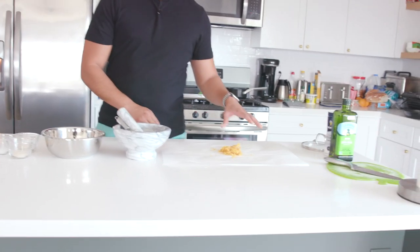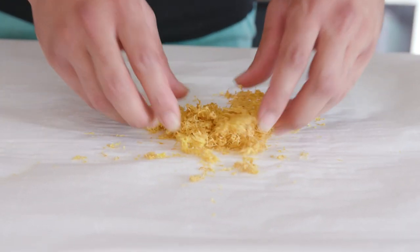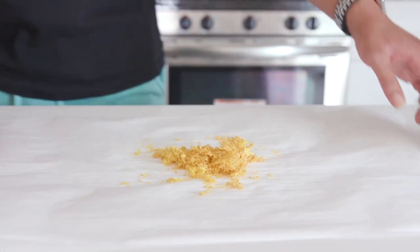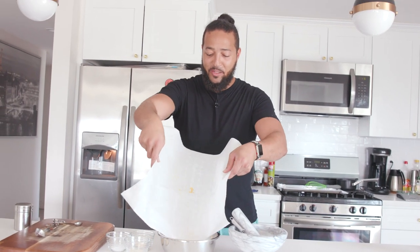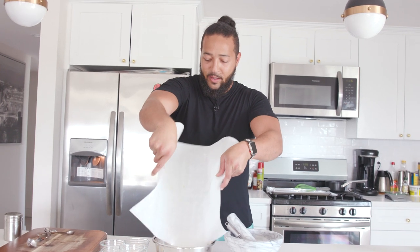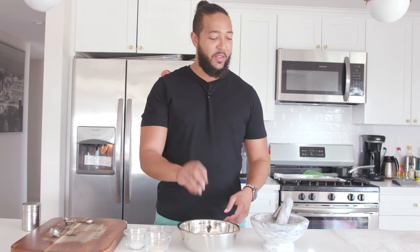We let our lemon zest do its thing drying out in the oven. Originally it was spread out, but I put it together just to get an idea of how much I had. Now I'm just gonna take it and put it into our bowl because we're gonna mix it up with some other seasonings. I'd say this is just under a half cup of lemon zest.